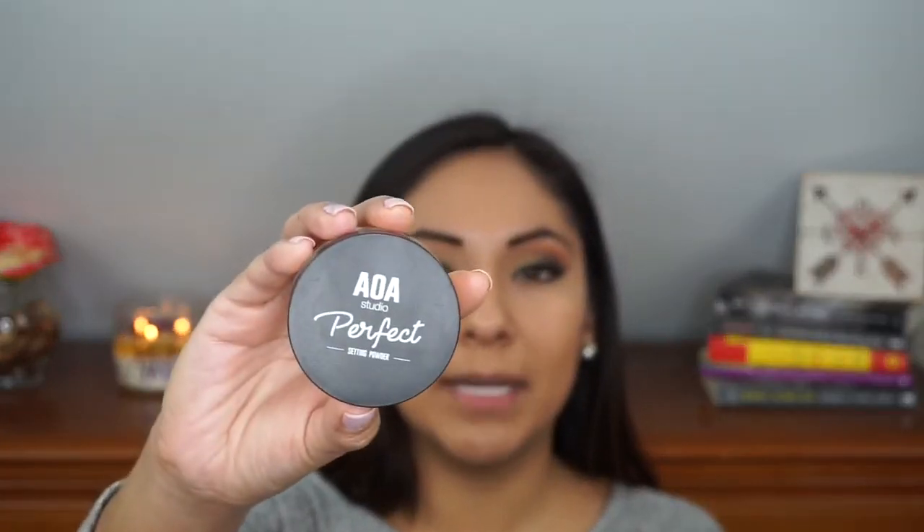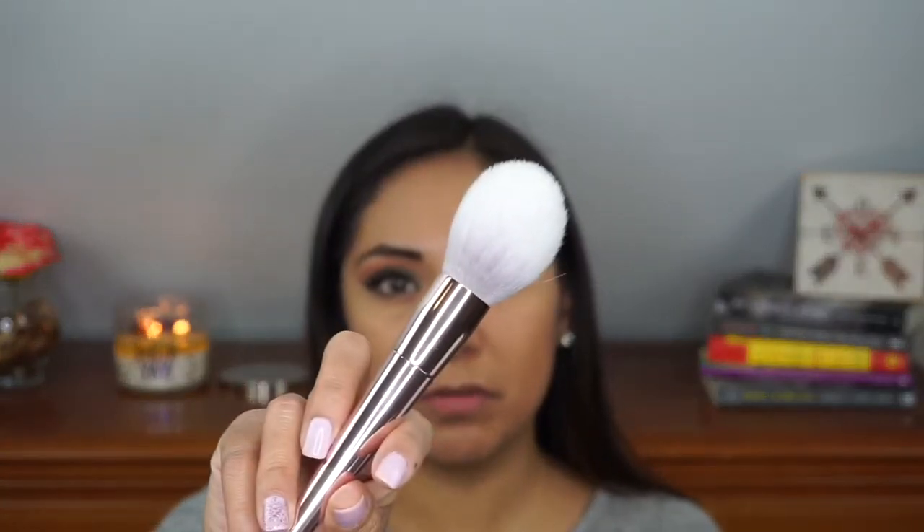I'm going to do my under eyes with this Ulta concealer in the shade medium, applying a little bit underneath my eyes with the damp sponge. Then I'm going to take the AOA Studio Banana Powder with the setting brush from the Wet n Wild line, followed by the powder brush from the Wet n Wild line to set the rest of my face with the same banana powder.